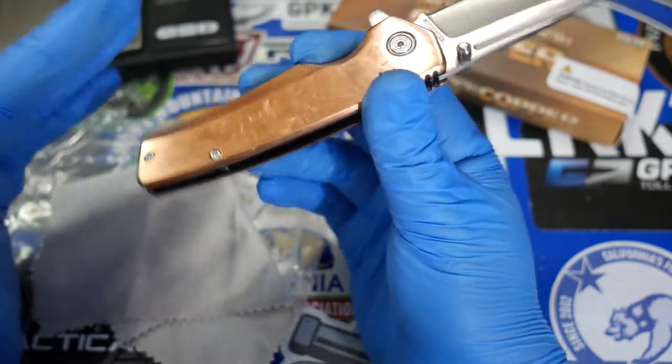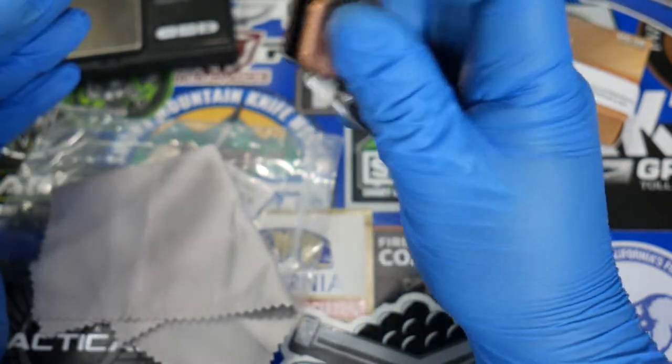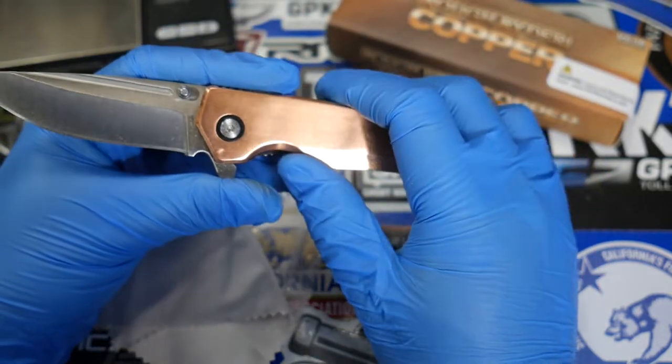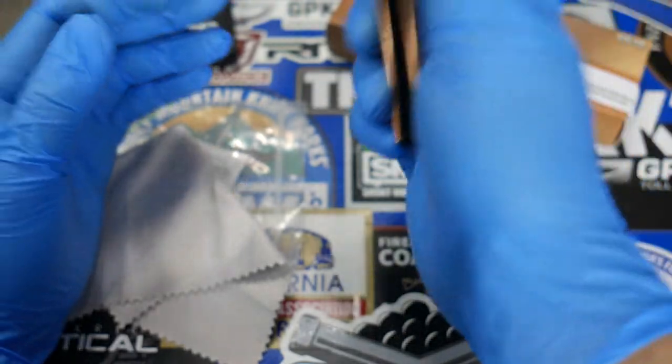For the price, if you're a copper hound and you love having copper knives, you are going to like this one. Once you start to use this knife, carry it, or even just leave it on your shelf, it's going to get a really nice finish on the copper. Let me find one of my other copper knives so we can do a comparison.